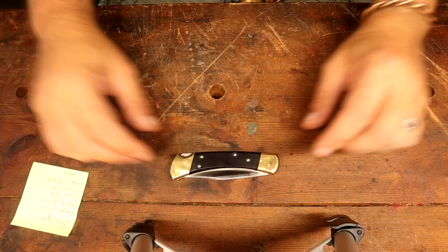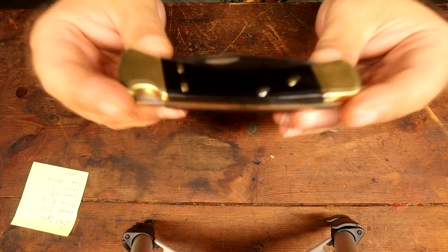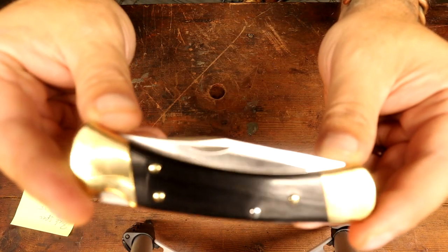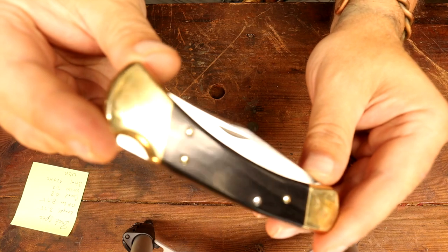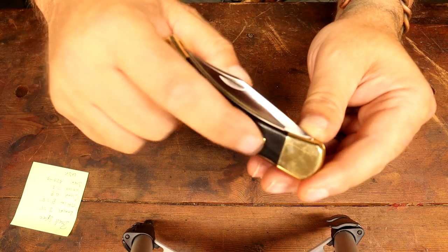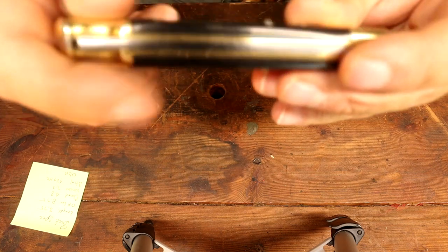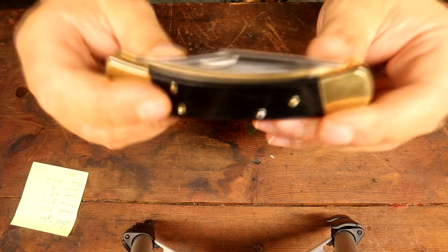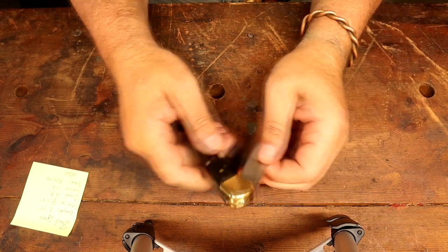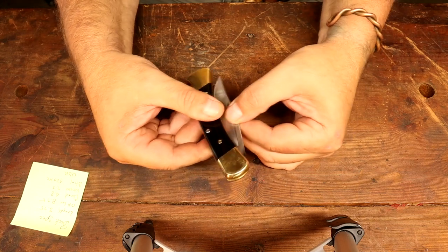Let me adjust the camera down to the tabletop so you guys can get a good look at this. Okay, we're down here on the tabletop review. You can see the knife — I'm going to try to get you close in on it. It has four pins that actually protrude a little bit, you can feel them. The fit and finish is really good on this knife. You can see it's brand new and still stiff.